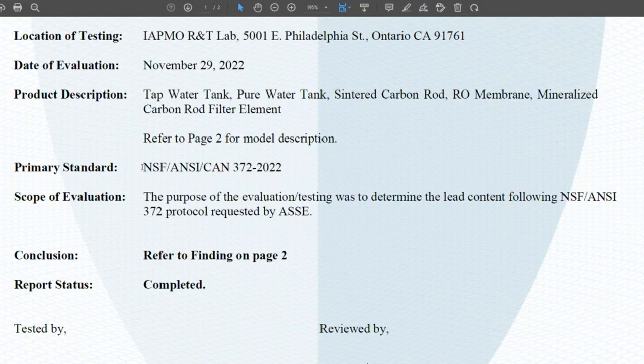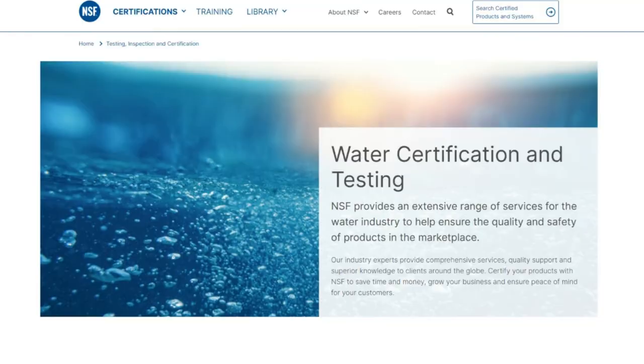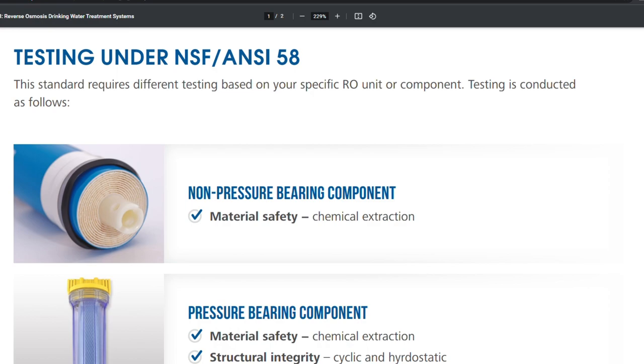It has also passed NSF 372 for lead-free material safety. Arcan gave us exclusive access to these test reports, but I've suggested to them that they actually make these public and publish them on their website so that everybody can see the data themselves. Arcan has applied for official NSF 58 certification for reverse osmosis performance. At the time of recording, this is still in progress; however, after seeing the testing data, I have no doubt this system will achieve certification.